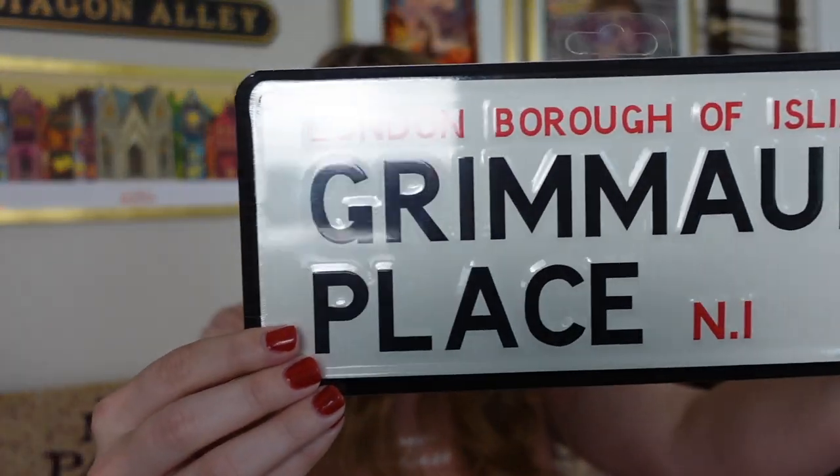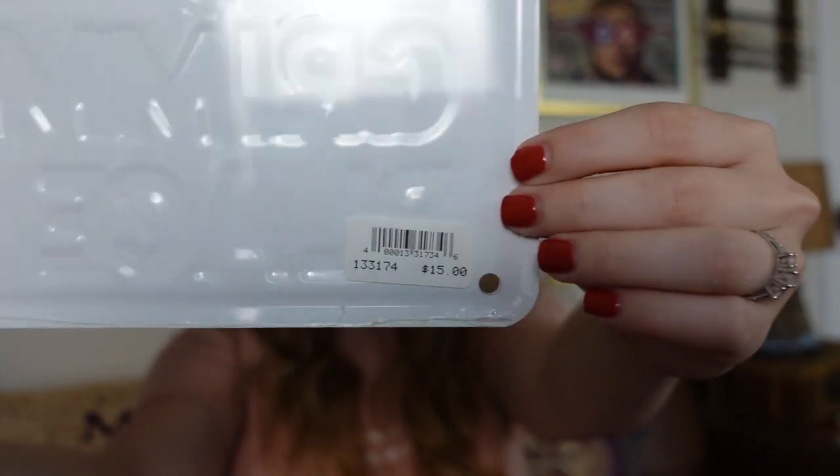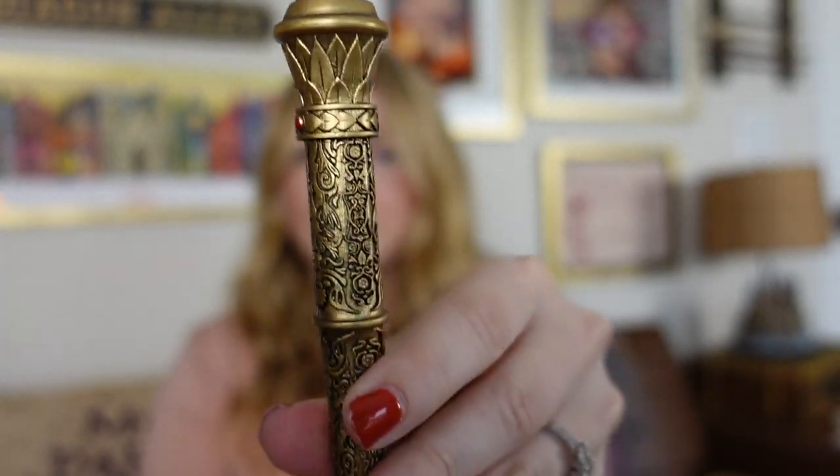I did pick something up when I was at Universal — I got this Grimmauld Place sign, and it was only $15. I do want to hang this up, I think above the little wand stand that I put up. I also got an order — a friend picked this up for me from the Harry Potter New York store, and it's going to be my very first wand that's going to go in the wand display. It's got a little card, and then here it is: the Sword of Gryffindor wand.